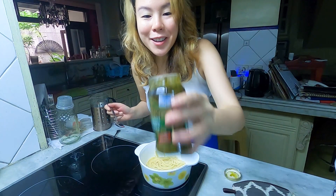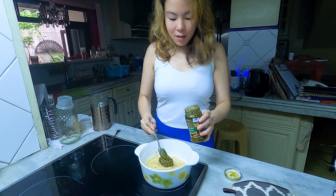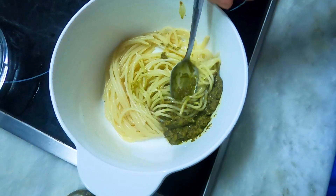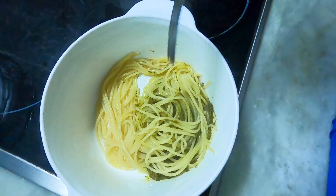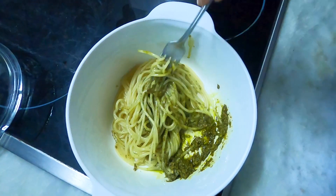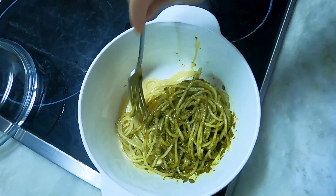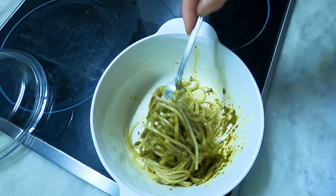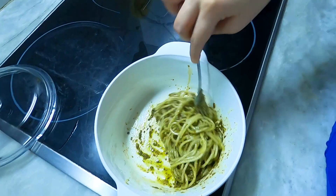So far it smells really good. Let's mix it up — it's smelling promising already. Of course, when you make it fresh you can really smell the basil and the freshness. This one smells very savory and doesn't have the same freshness obviously because it's bottled, but that's okay. What's important is the flavor, so let's give this a try.